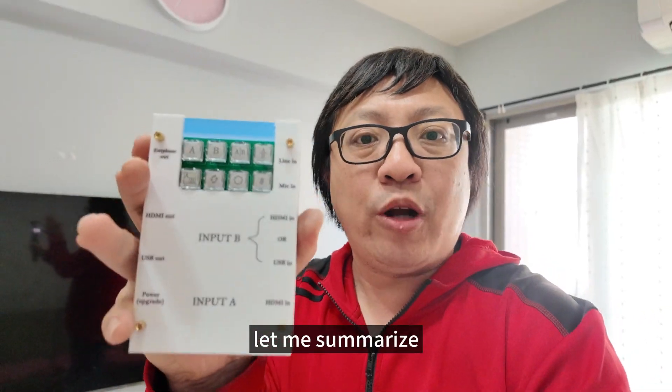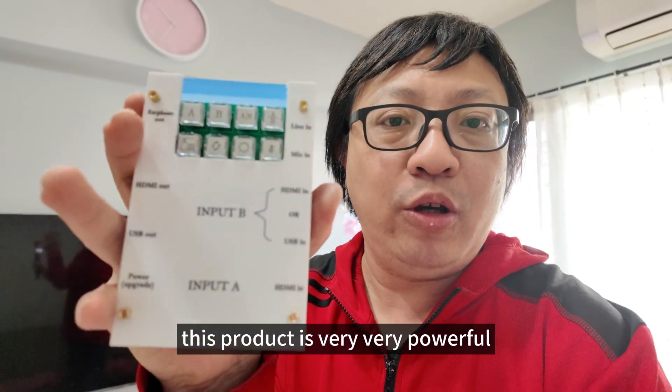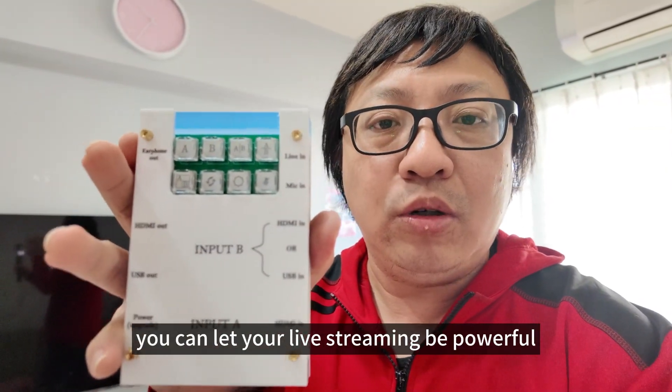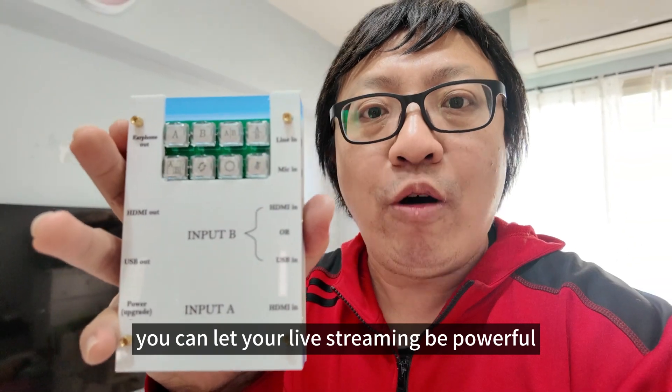Let me summarize: this product is very, very powerful. Today I focused on the HDMI to HDMI function. You can make your live streaming setup much more powerful.